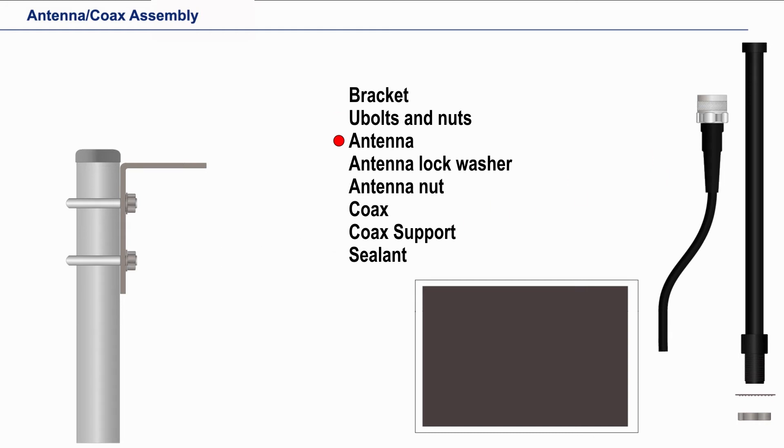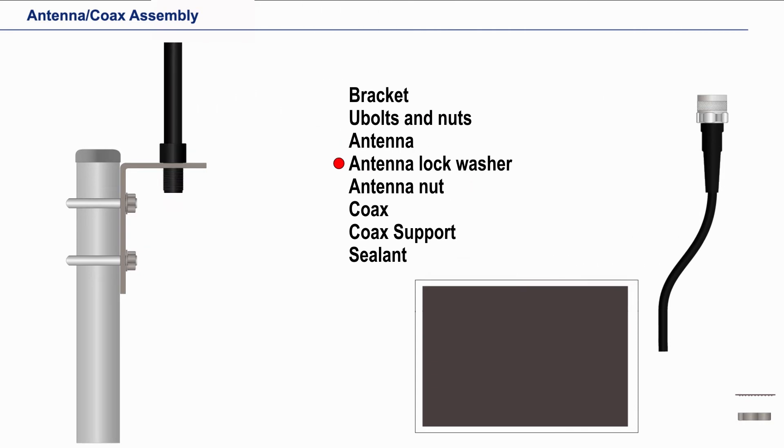Next, slide the antenna into the bracket, slide on the antenna lock washer, and then the antenna nut. The antenna nut needs to be tightened securely, as we don't want the antenna to turn when installing the coax.